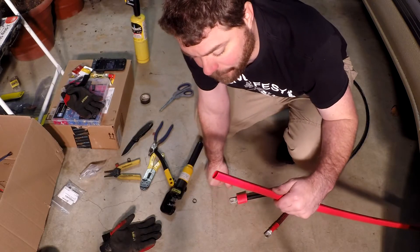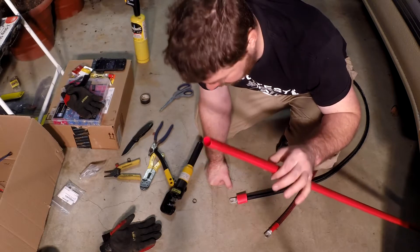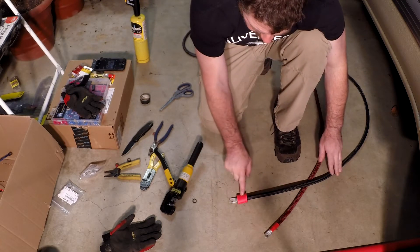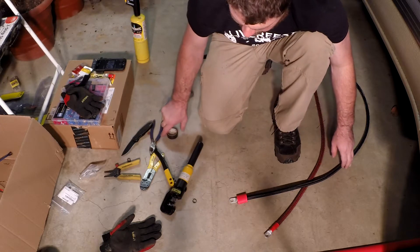This red stuff is way more than I need, and they didn't actually have any black in stock. I wanted to get this moving, so on the ground wires I'm going to use the same shrink wrap and just do a little wrap around this with black.